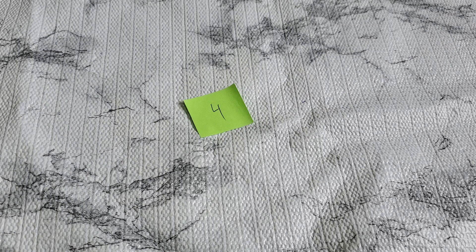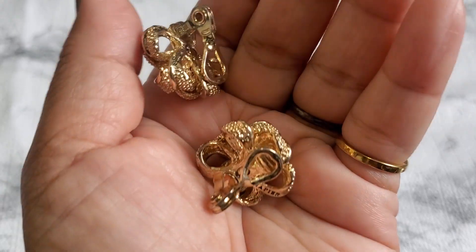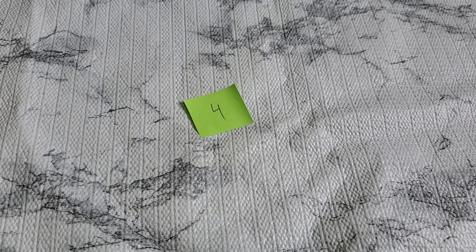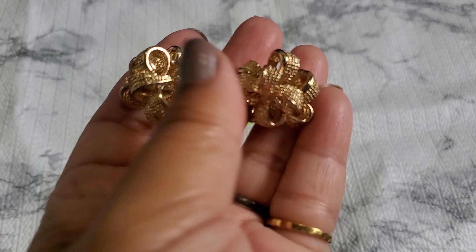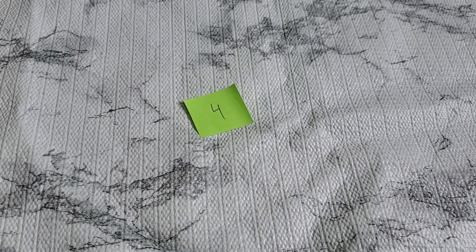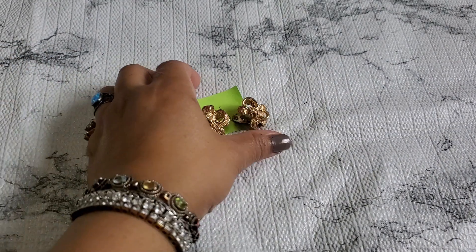Number four is a Napier earring. It's really, really pretty — I don't know if they're colorless or that's just the way it is. This is how it looks in the back, it's a clip-on. You can see 'Napier' right there. It's almost like a bow style and it's a really good brand. That one's going to be six dollars for number four.